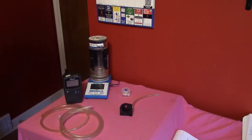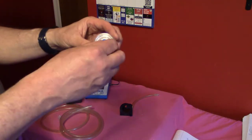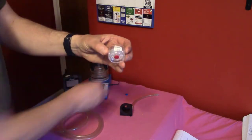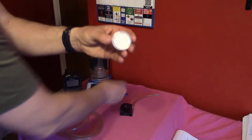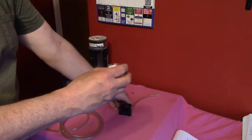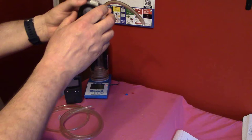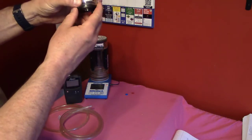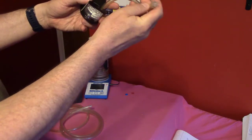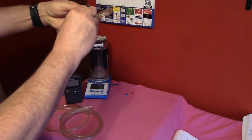The first thing we'll do is put the calibration filter into the holder. We'll take out the caps — first the blue cap from the inlet, then the red cap from the outlet — and then we're going to place the calibration filter upside down into the holder, so the air will be drawn upwards through the filter.